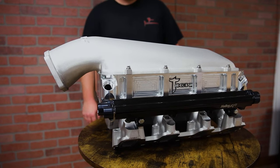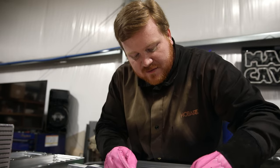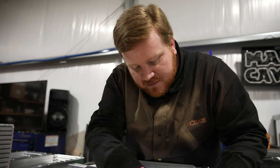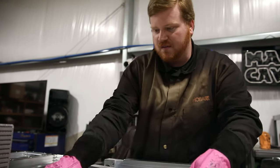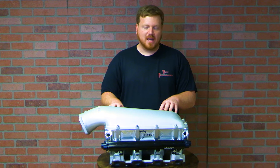What we're going to talk about today is our updated 1,400 horsepower low-profile intercooler for the Holley low, mid, and high-ram intakes. We wanted to go back to the drawing board with the low-profile, which is our most popular intercooler option, and make it better.